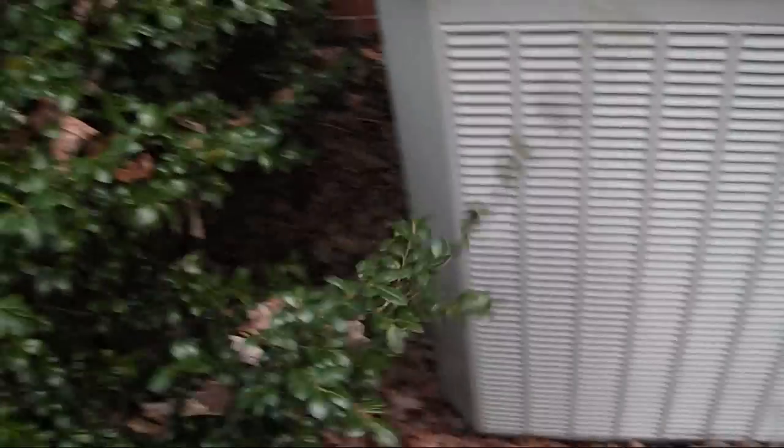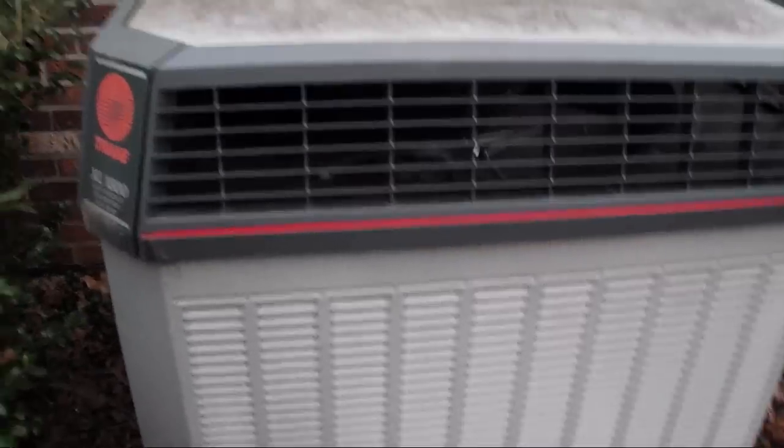I really wish I could see those — oh, there's part of one. I don't know how well you can see that. Trying to get a view of the dual compressors here. This is like the precursor to the XL-19i and XL-20i right here.